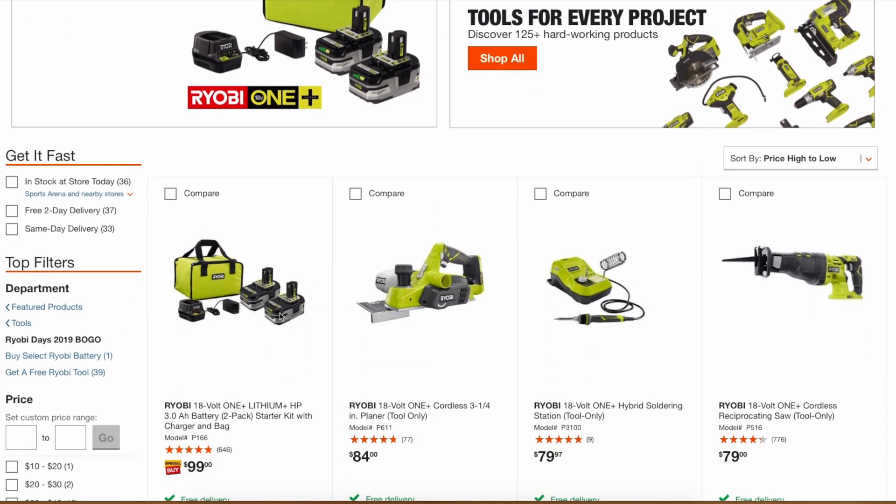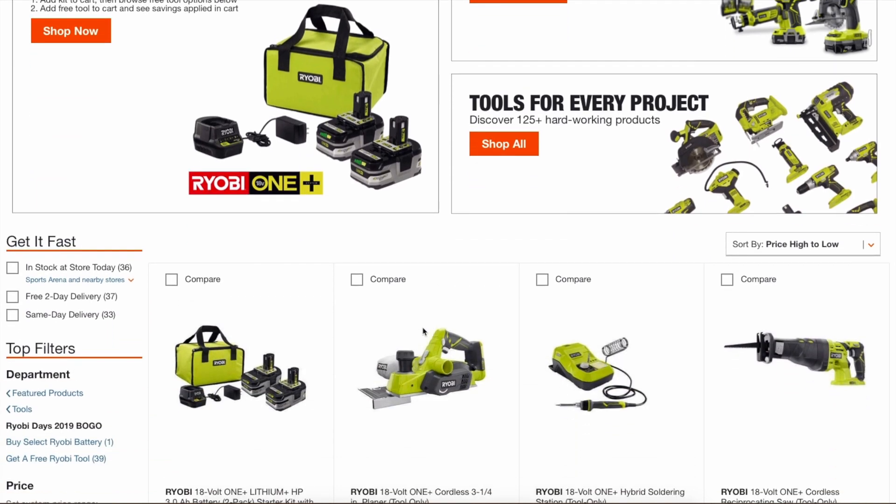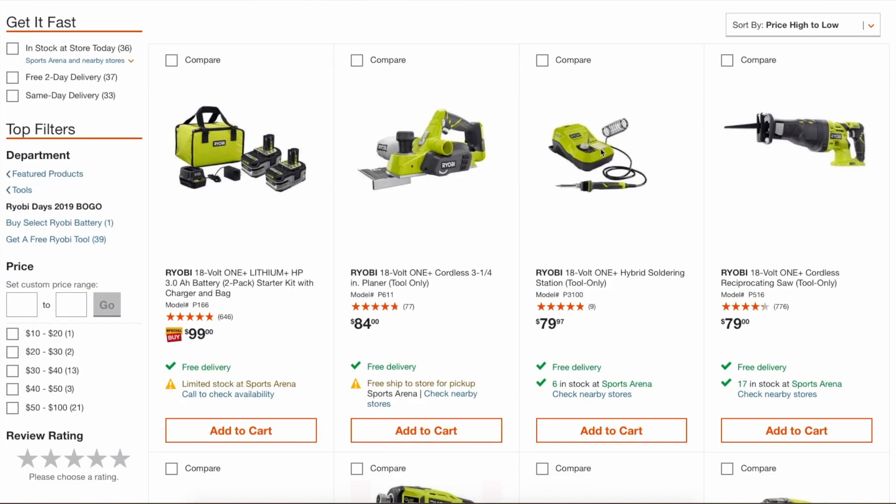Also, these are the older three amp hour batteries, not the newer compact three amp hour batteries. For Ryobi Days 2019, the main deal is the BOGO three amp hour battery kit. If you scroll down, these are the qualifying free tools that you can get.